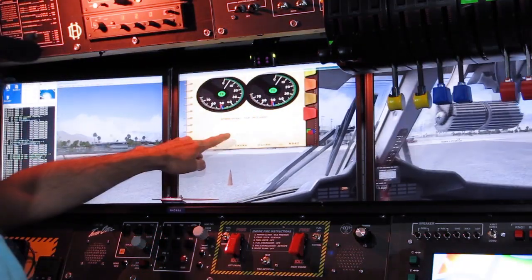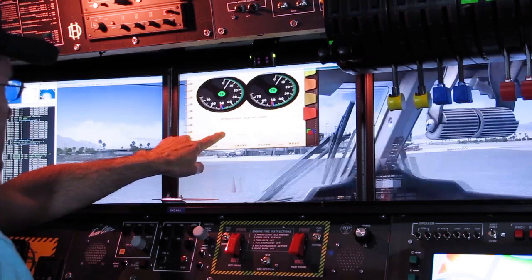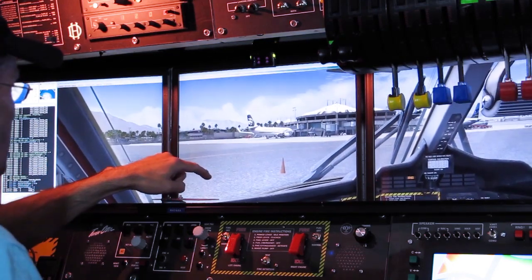We've still got the AeroSoft ice gauge available showing zero percent, and there's zero ice at the moment since the outside air temperature is above zero.